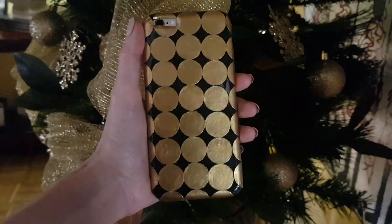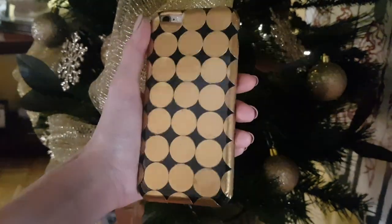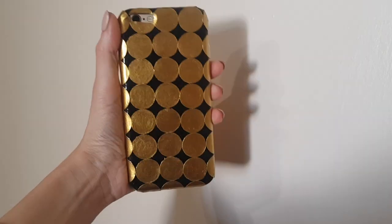Hey guys, it's Renee! Today I want to share with you this gold circles funky DIY — I couldn't think of a better name to be honest.